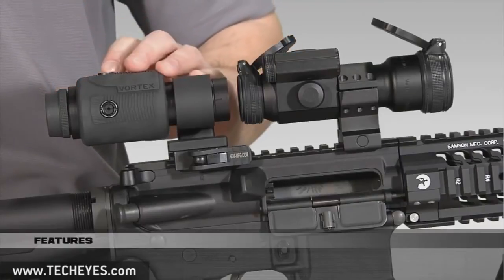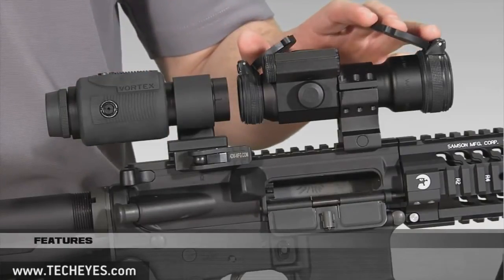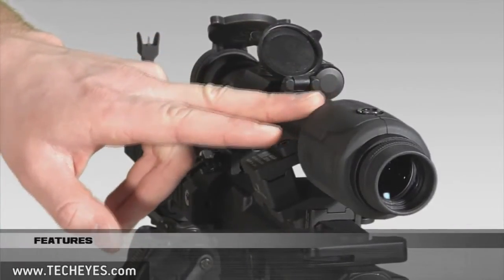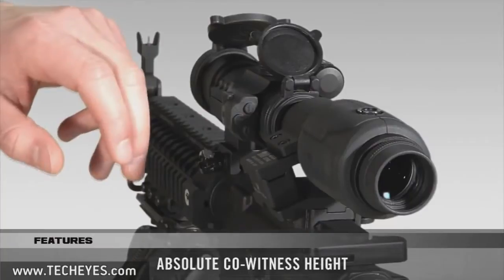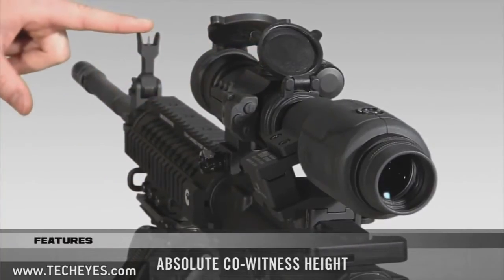Also, the magnifier does not need to be sighted in before using. Only the red dot that you are working with must be sighted in. The swing mount is designed to set the magnifier at absolute co-witness height, lining it up nicely with the red dot sight and the front sight of the AR-15.